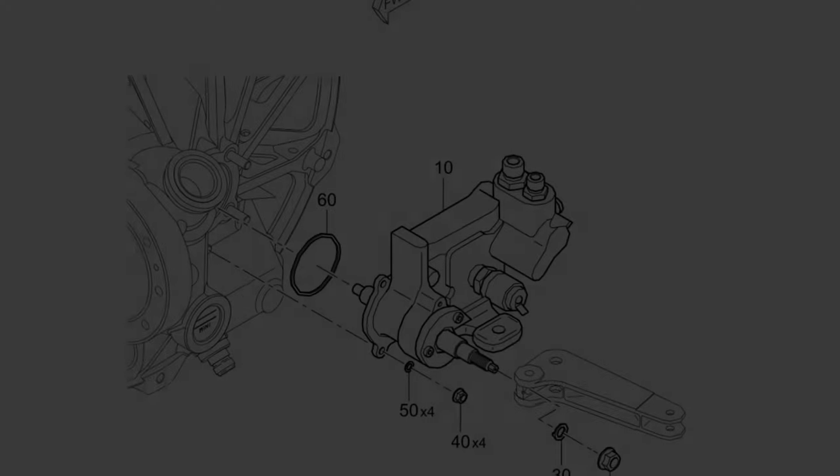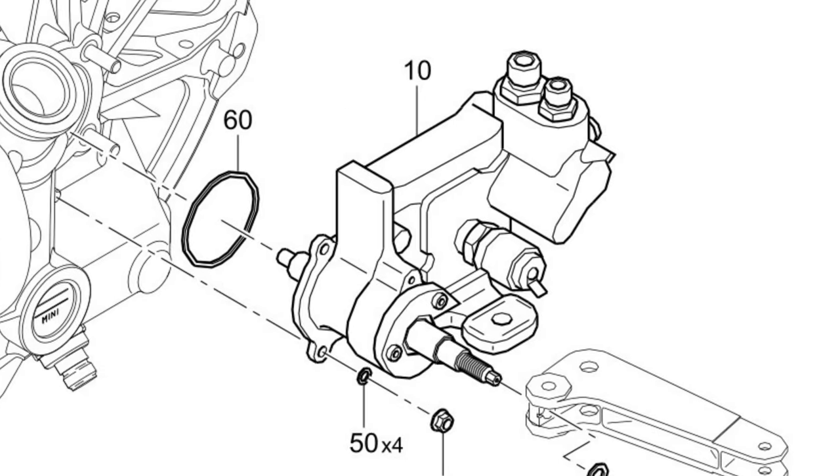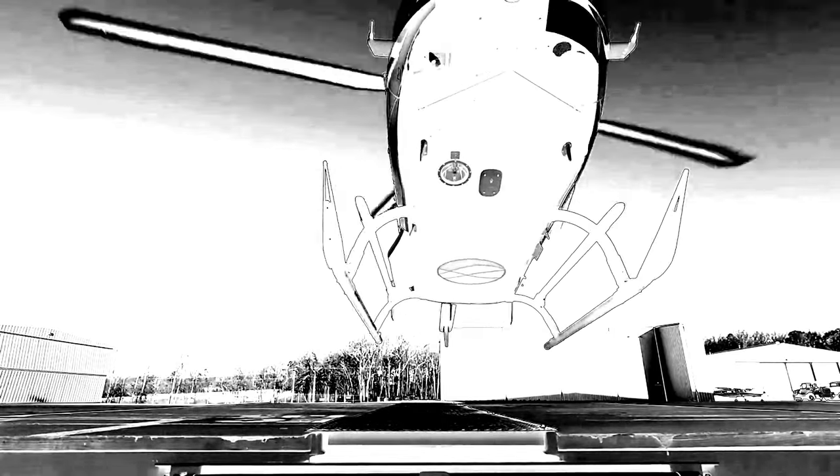That's a quick overview of the yaw servo actuator on the EC-135. I hope this helps. Thanks for watching, and I hope you found some value in it. I'll see you guys next time.